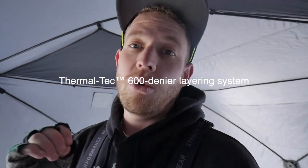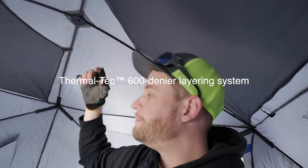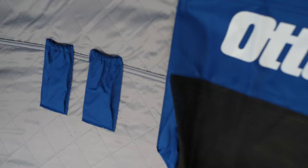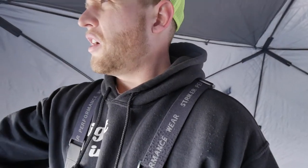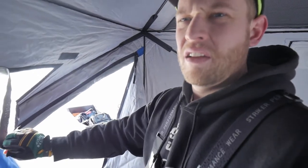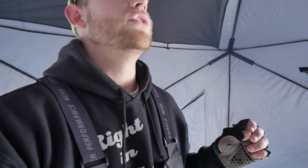This thing is so warm — I believe it's 600-grain insulation. There's lots of space, it's got webbing, rod holders, and even two propane hose spots. The windows pop out and are pretty thick plastic. I have not had any issues with the windows ripping, tearing, or peeling — unlike some Eskimo huts. This is a very strong, very durable tent.